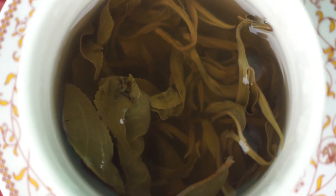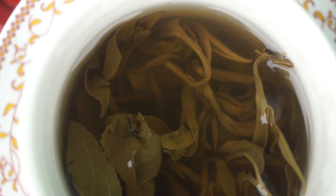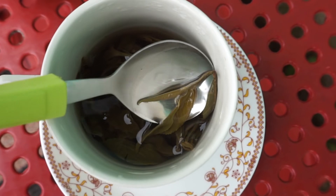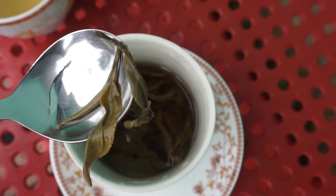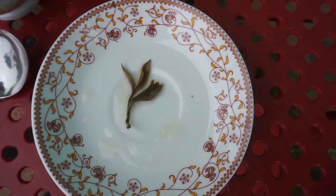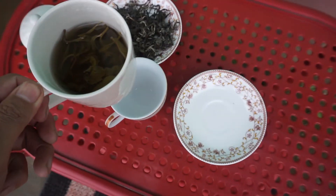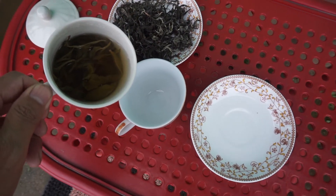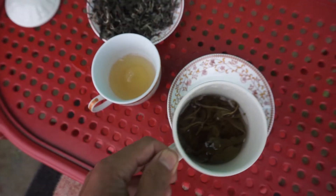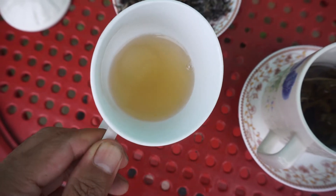The tea leaves look like this — the curly dried tea leaves will open up their shape. Now I am pouring the green tea into another cup so you can see the color. Look at this color, it looks beautiful.